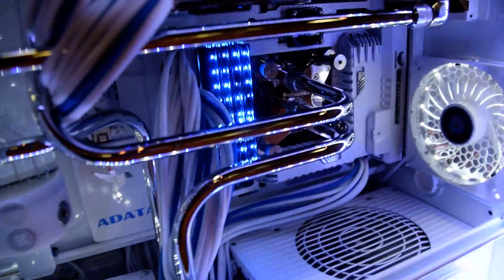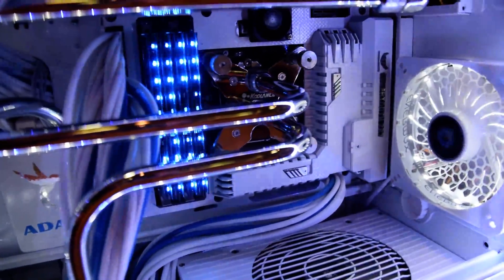The motherboard is an Asus Sabertooth Z87 that I painted the shroud on.